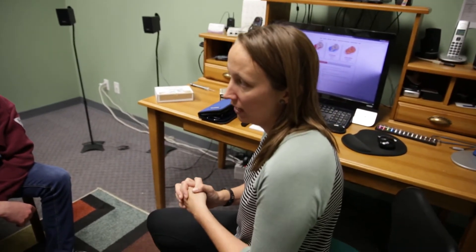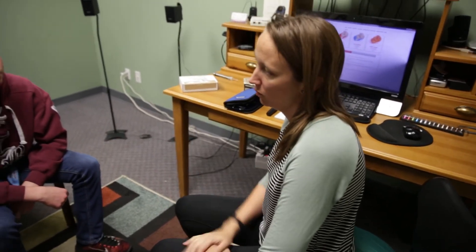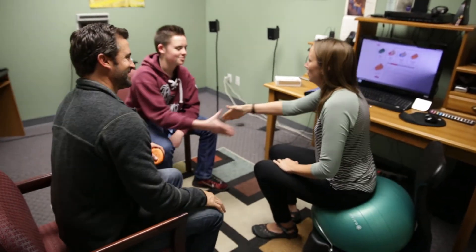Can I answer any more questions for you guys? We'll give you a call in about two weeks, and it'll just be about 10-15 minutes. That sounds great. I appreciate your help — it was nice to meet you. Nice to meet you too. Thank you.